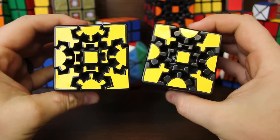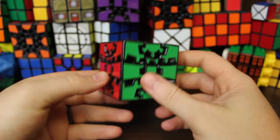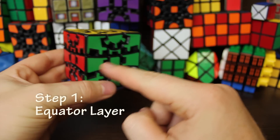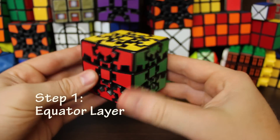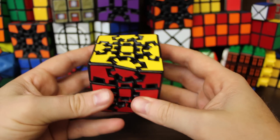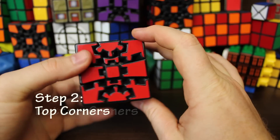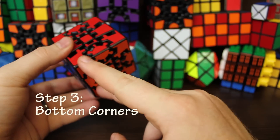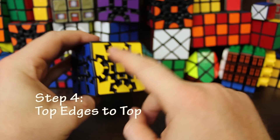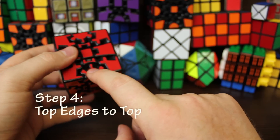Now I'm going to give an overview of the seven steps to solve Gear Cube Extreme and Gear Cube Ultimate. Step one: solve this middle layer, also called the equator layer or E layer. Step two: once the equator layer is solved, solve the top corners. Step three: solve the bottom corners. Step four: move the edges that belong to the top to the top and the edges that belong to the bottom to the bottom.